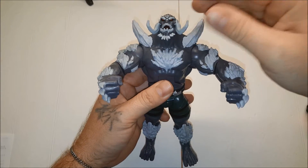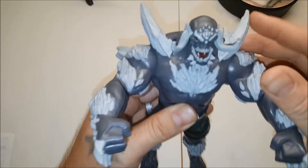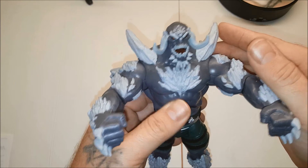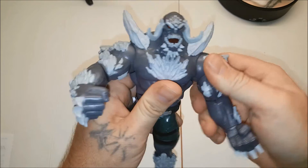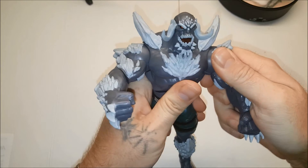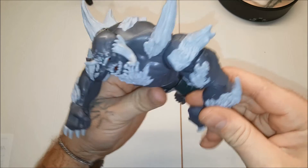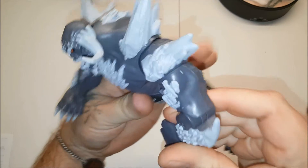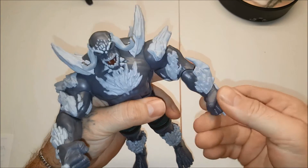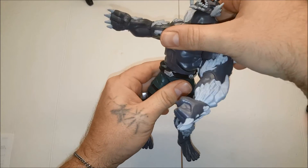I really like the sculpting on this guy. Look at that head sculpt — that is pretty cool. He's got the red eyes, his horns, his protrusions. I like that hinged design. The arm popped out — yeah, it's in there kind of tenuously. He's got the swivel bicep, single hinged elbow — looks like a good hinge, not a super cheap one. Swivel wrist. Ab crunch — yes sir. Swivel waist.